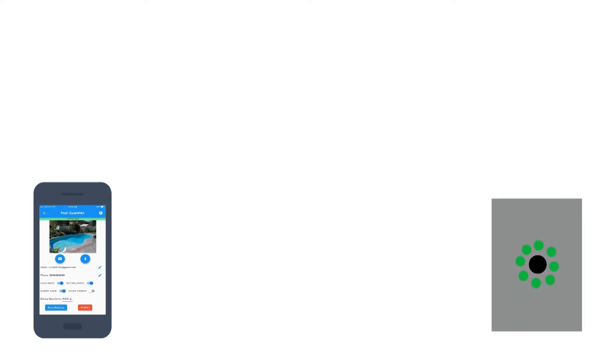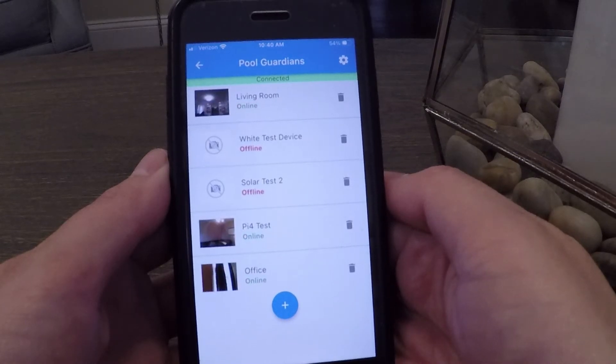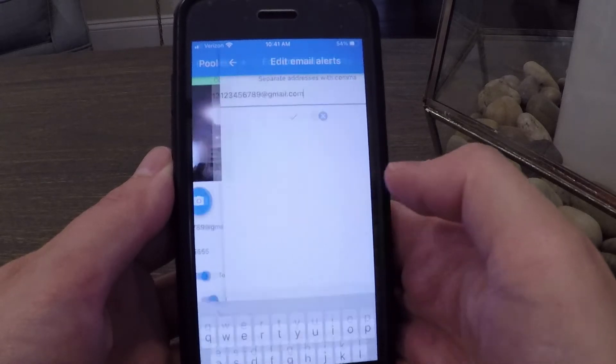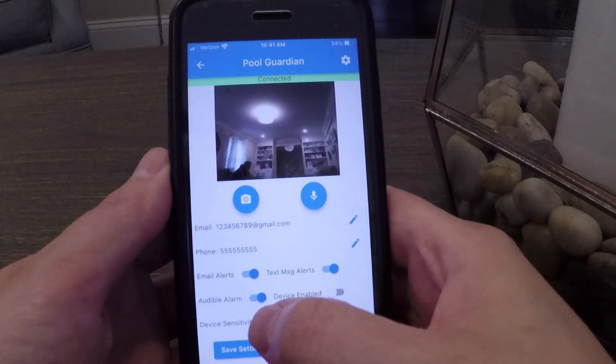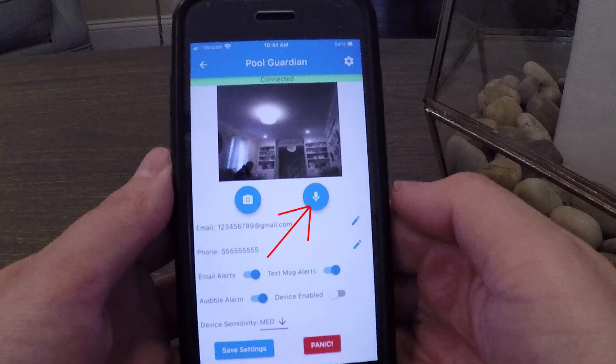The app is how users will interact with and configure their device. Upon opening the app, users will be required to log in and authenticate. From there, they'll get a list of all devices registered to the app, showing the name, status, and whether each device is online or offline. It will also display a current snapshot thumbnail from each device. Users can click into a device to edit email addresses and phone numbers that receive alerts, toggle alert types on or off, disable or enable the device, set device sensitivity, record a custom audio message for emergencies, and even use a panic feature.